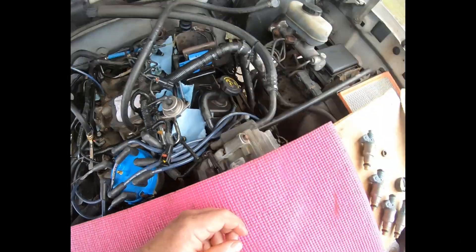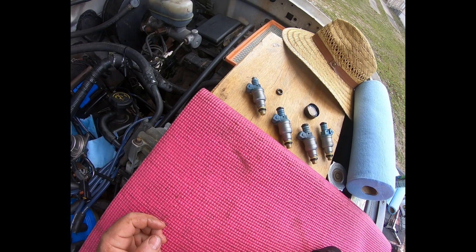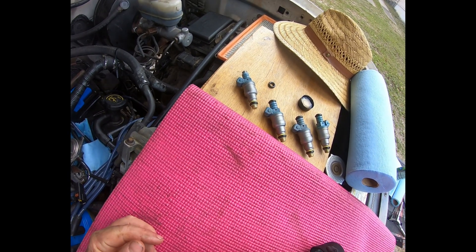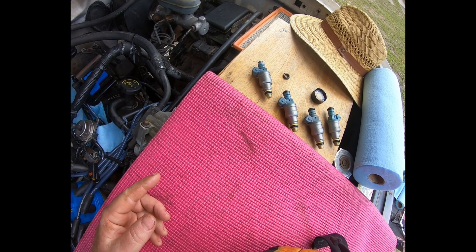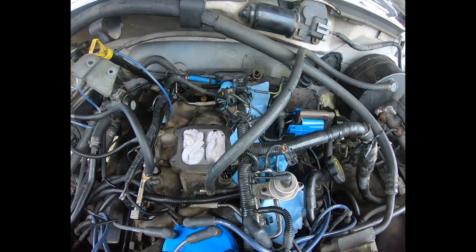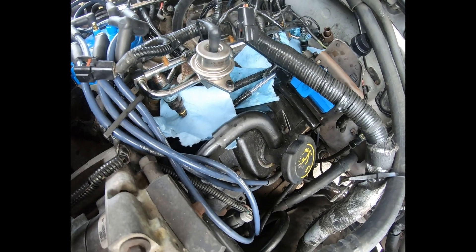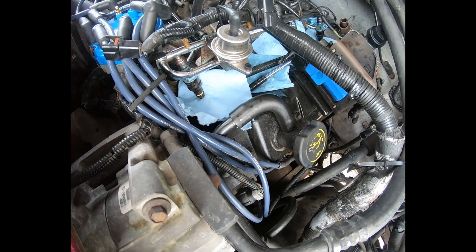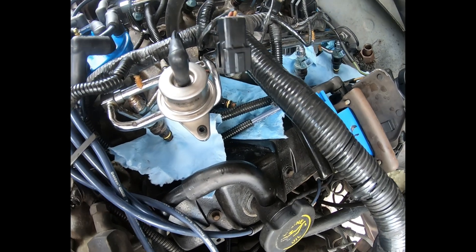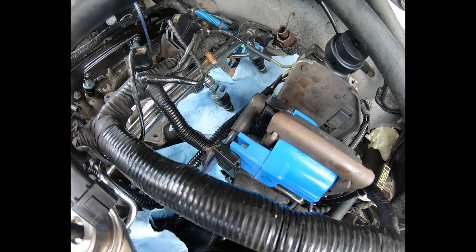I'm going to say the originals are better than the new ones we got off eBay. I really do not believe that anything I did contaminated them enough to cause every single pintle not to be able to seat — all eight of them. That just makes no sense. I suspect they were probably water damaged when the seller renovated them and sent them out without checking.